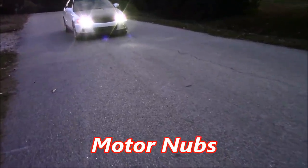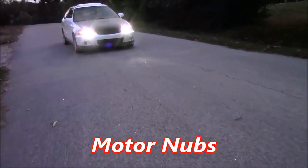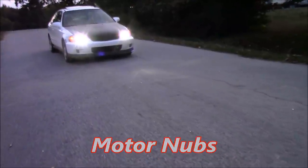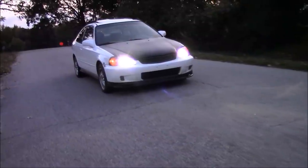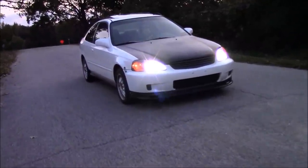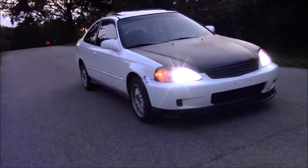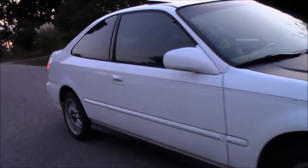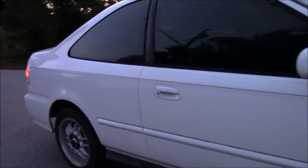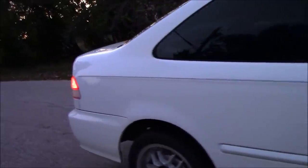Hi everybody, this is Brandon with Motor Nubs. If you're new to the channel, we do turbo budget stuff and just play around with cars. Today we're going to be putting a catch can on my brother's turbo D16 Civic. If you want to check out some videos of when we put the turbo kit on and tuned it, you can check those out in the playlist or in my old videos. At the end of this video we also have a pumpkin carving contest — comment down below who you think did a better pumpkin.